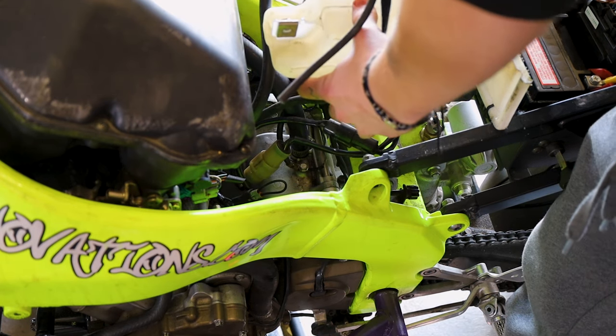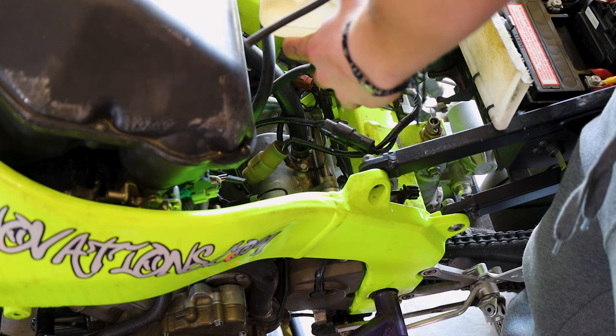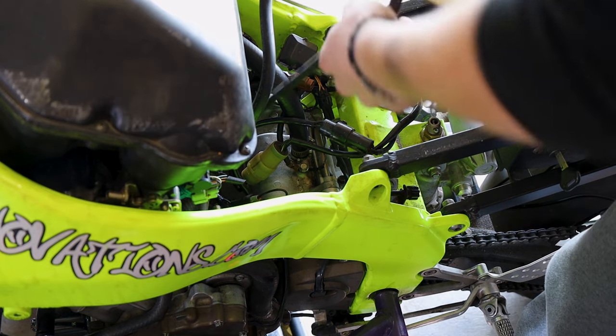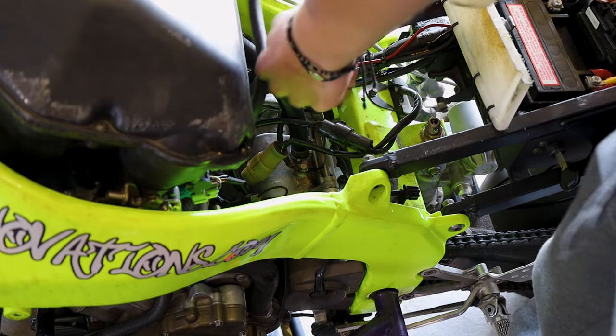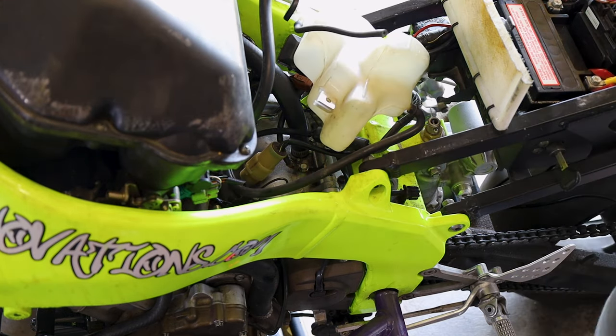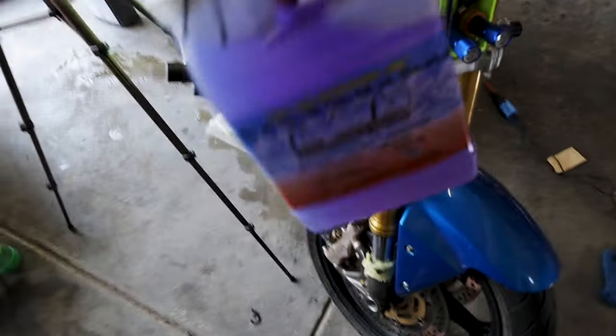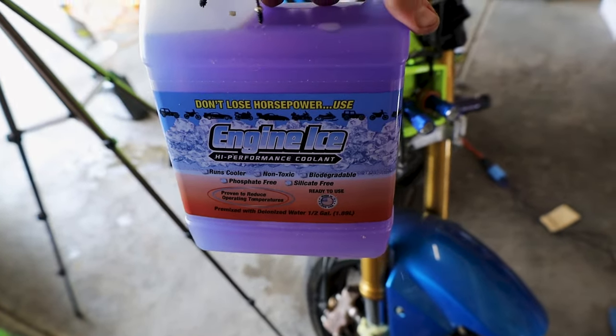That hose is probably going to leak some coolant out — will you just make sure it hangs over that? Actually, it's all out — nevermind. So we've gone ahead and cleaned up the whole system, flushed it. Everything's good, everything's coming out clear. We're going to go ahead and throw our Engine Ice into the bike. This is pretty much the last thing we've got to do.